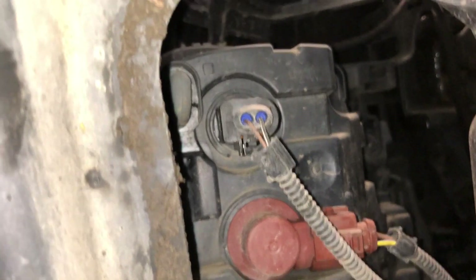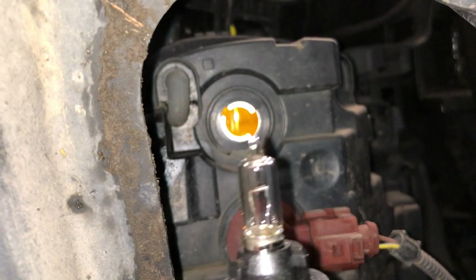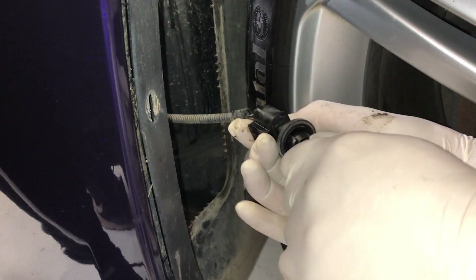For the indicator we've got twist anti-clockwise to remove, and we've got a H21W bulb.